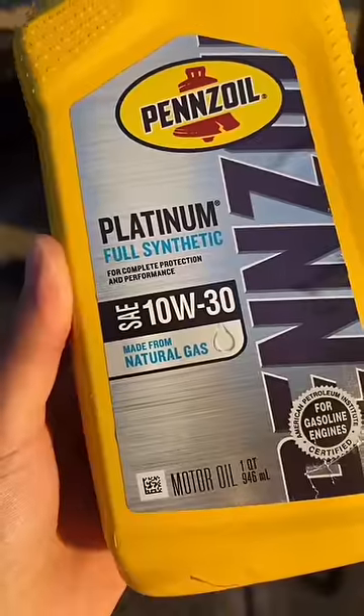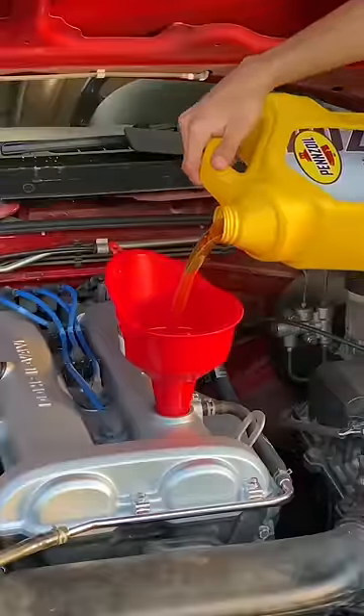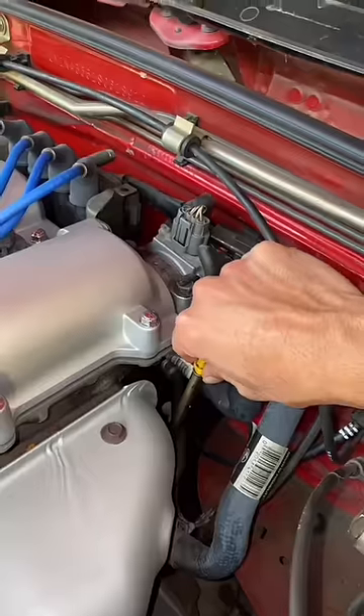Finally, drop the car back down. Grab your favorite oil — I'm using the legendary Pennzoil, made entirely from natural gas. Start pouring it in until you get close to spec, then pull out your dipstick and make sure it's in the correct range. And there you have it.